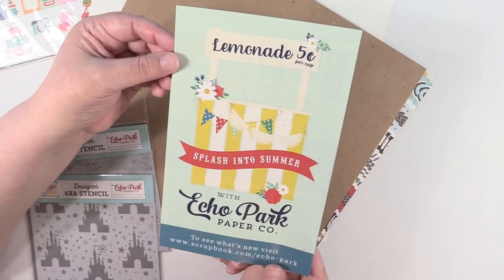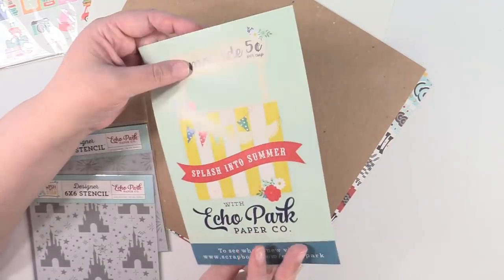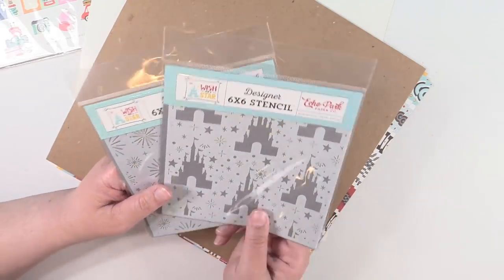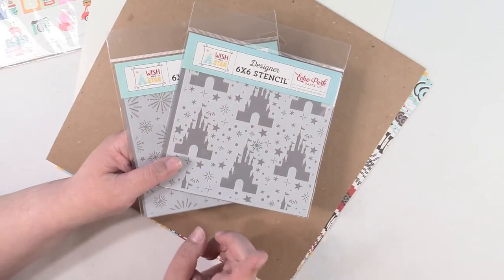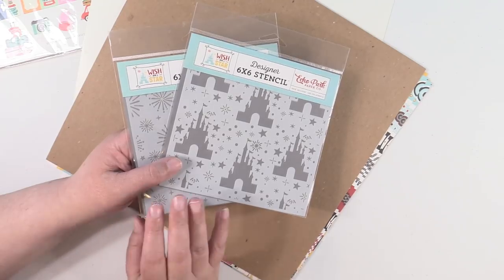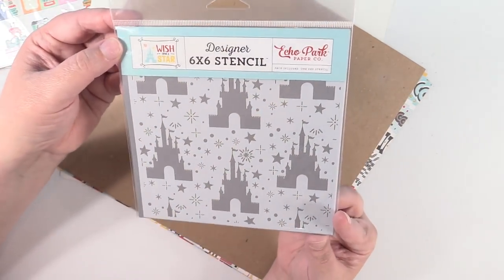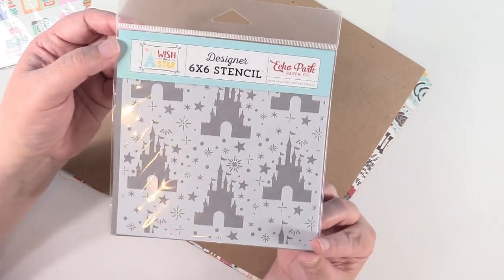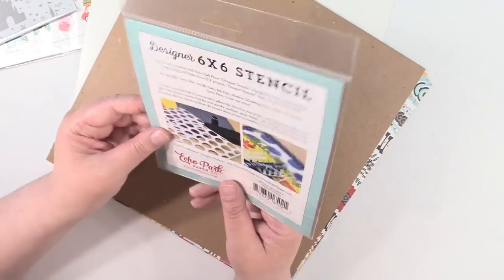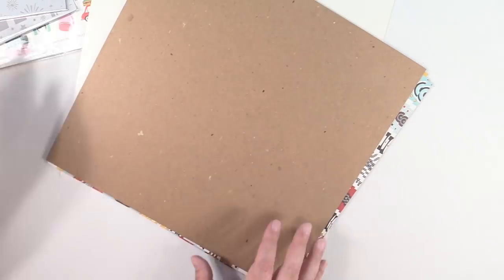Echo Park makes really cute stuff. I picked up two Echo Park stencils because I have acrylic paint, distress ink, and gelatos, and I thought it would be a lot of fun to start using stencils to make backgrounds for my journals. I had to get this one — it's from the Wish Upon a Star collection and it's supposed to be like Disney World or Disneyland, which we love to go to. And then this one from the same collection is called Magical Sky — basically fireworks. I think it would be pretty universal for backgrounds.